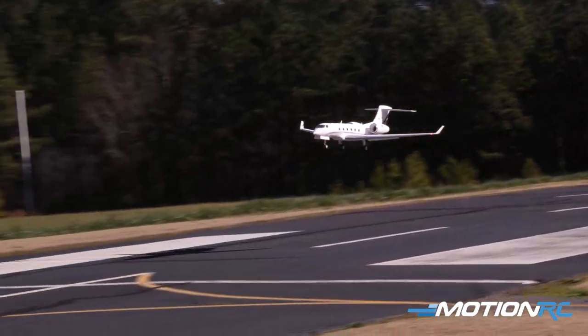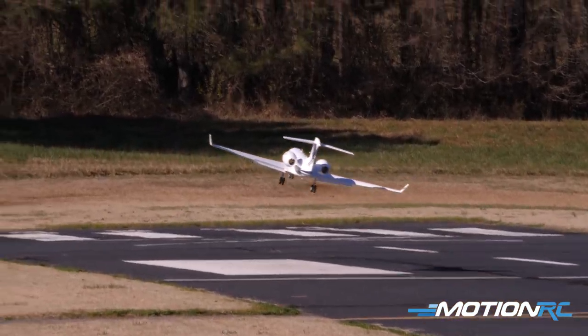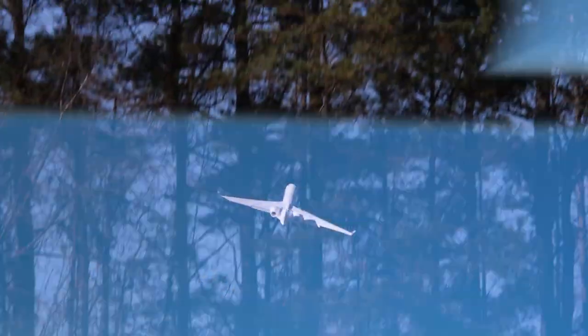Look at how she can fly slow with flaps — look at that ground effect, like she didn't even want to touch down.